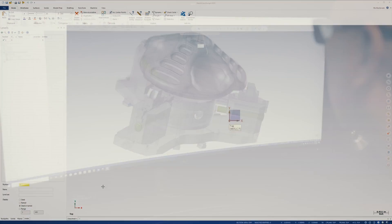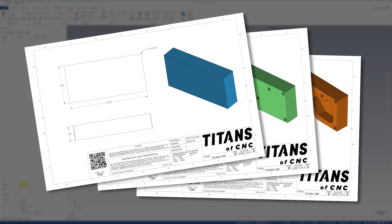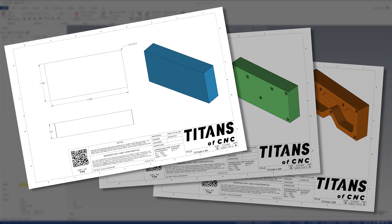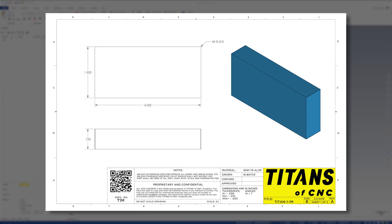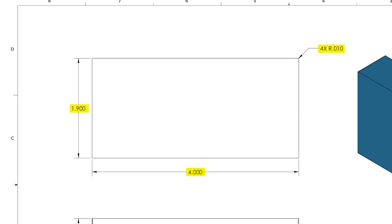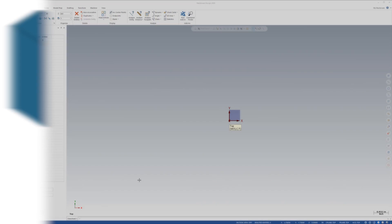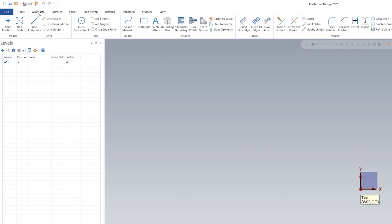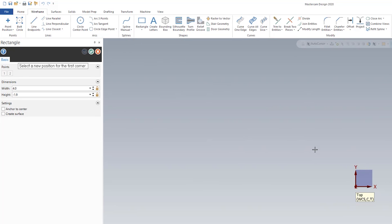The first thing we're going to do is draw a rectangle. First thing you'll see is you have three different prints. You can find the rectangle on sheet one of three of the Titan 1M print. It gives us the dimensions for the rectangle and the thickness of the part, and that's all we need. So we're going to go up here to wireframe, click this, come over to rectangle, and grab it.